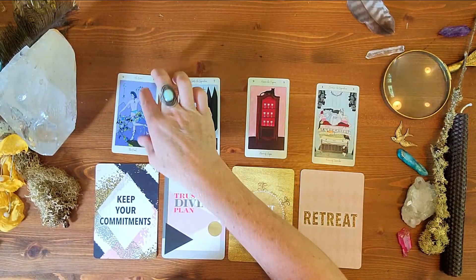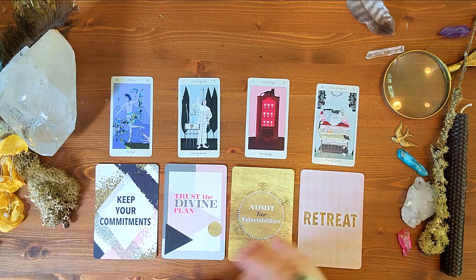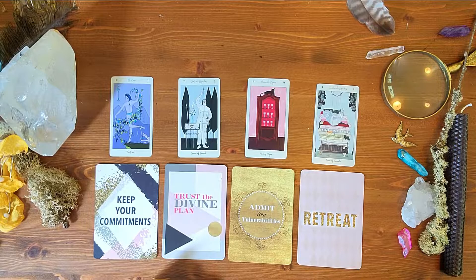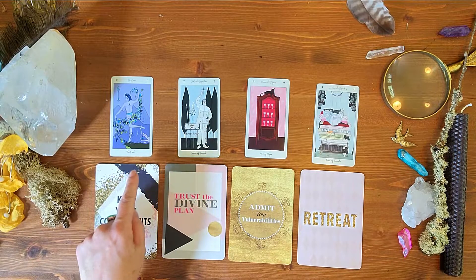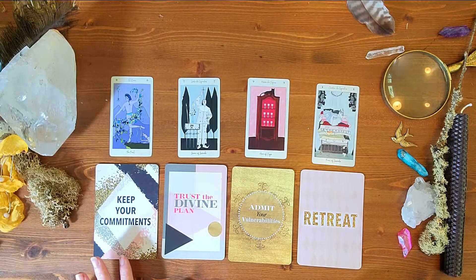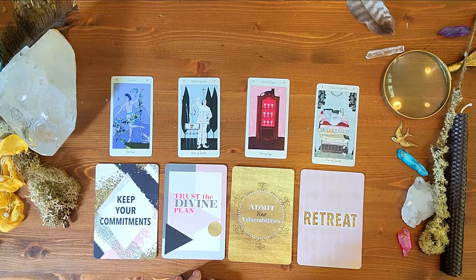For week one, I got The Fool — isn't that great! I'd read this as: this week it's really important for me to be open — open to new things, not having preconceived notions. It seems counterproductive to 'keep your commitments,' but maybe it means I need to be more open-minded in order to keep them. Sometimes I get stuck in how I've always done things, so I need to be ready for the adventure, open-minded about how I approach that, ready for creative solutions from being less rigid in my thinking.